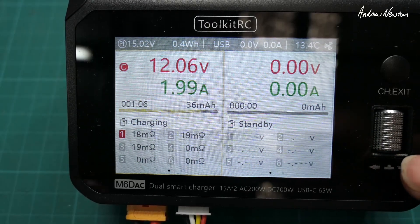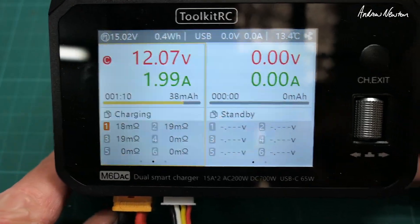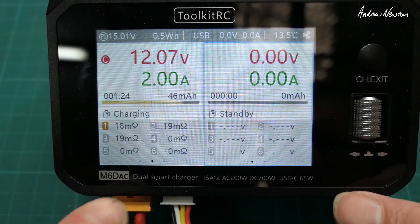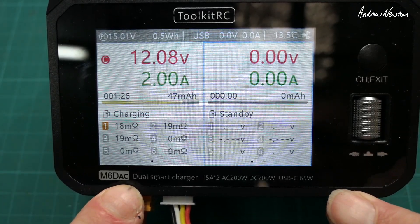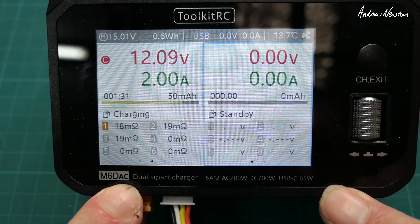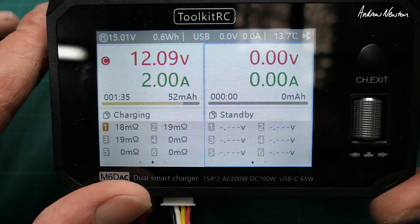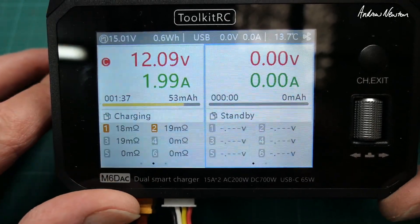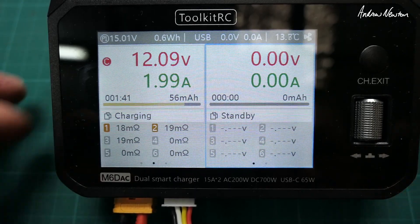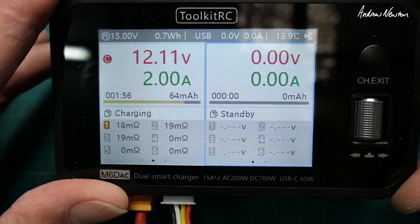If we scroll the wheel, we can get a measurement of the internal resistance — these batteries are pretty old. In DC mode you can combine both channels to give you the full 700 watts of charging, up to 25 amps of charge current. I'd never do that — I usually only charge at one amp, just nice and slow and gentle. My batteries seem to last a long time, so probably not a bad idea, but you may need to charge a lot quicker out in the field.